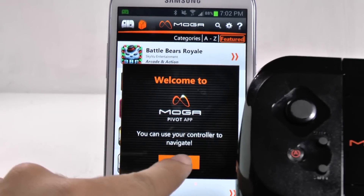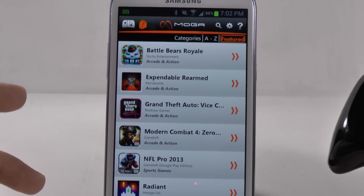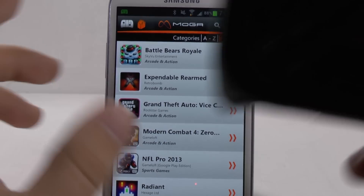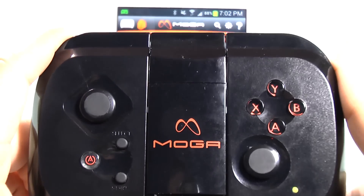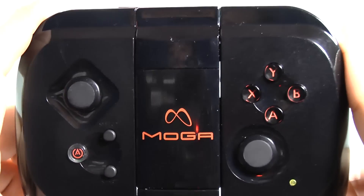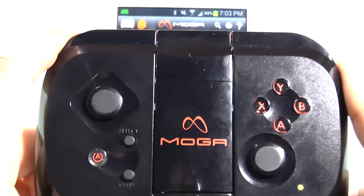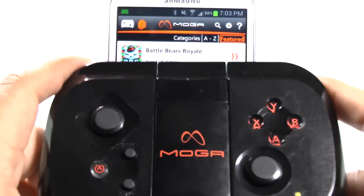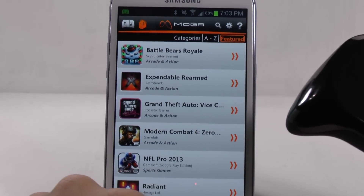And of course we do recommend registering and all that stuff. So first of all, I want to see what games are compatible with the MOGA device. Just letting you know, even if games accept an input control like emulators or games like Shadowgun, it will not accept the MOGA. The MOGA is only limited to the games that are in the MOGA store.